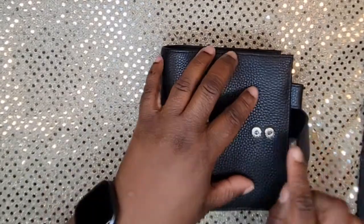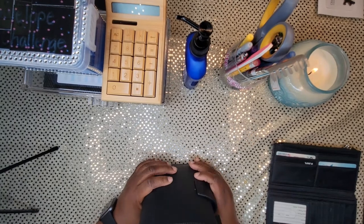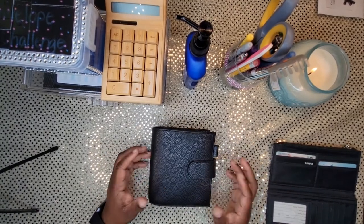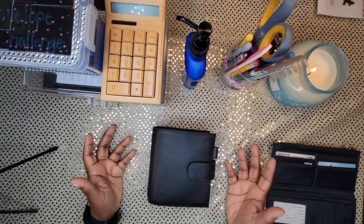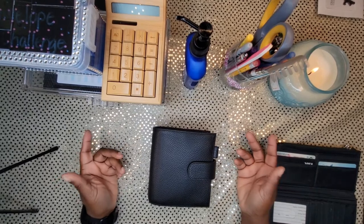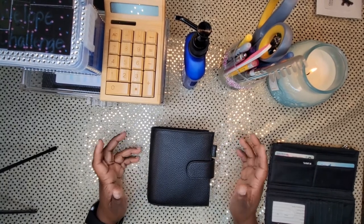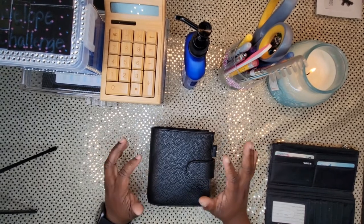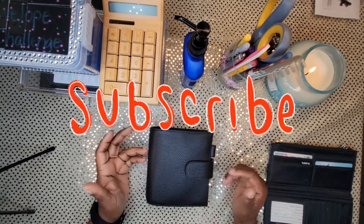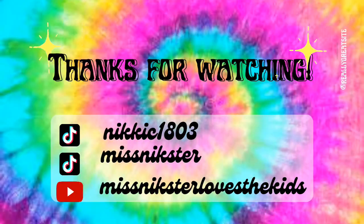I think that is it for this unbox-with-me! This is really cute — I'm excited. It has two little closures in case it gets big, but I don't think mine will. I really think I'm going to get the smaller rings so it's not as big and bulky. I'm glad you guys were here to unbox this with me. If you like this content, please like the video. I'm on this journey to budget, save, and enjoy my money without stressing about bills. Stay subscribed, tell your friends, and I'll catch you in the next one!